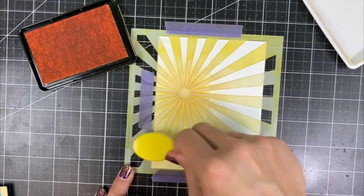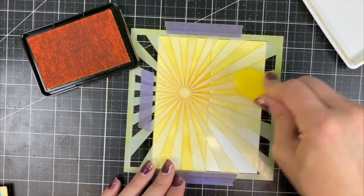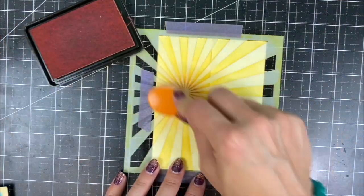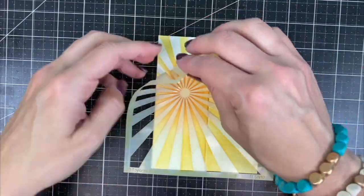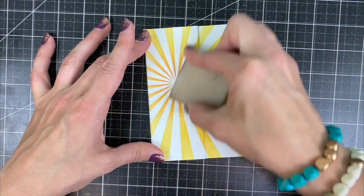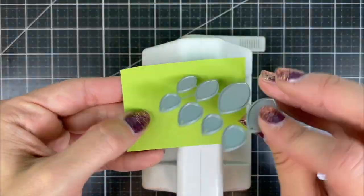I'm starting with the lighter Pineapple ink and shading across the entire stencil with that color, and then I'll come in with the darker Candy Corn color right around the center of those sun rays to create some extra dimension. You can see when I take that off what it looks like when you open the Z-fold and you have a white space on the inside. I'm also using my adhesive square remover to get off any excess residue left behind by the Pixi Spray.